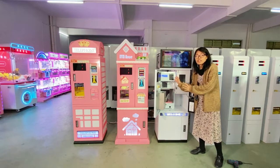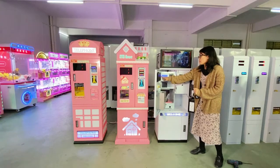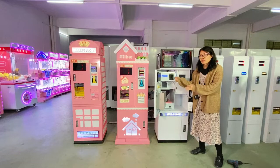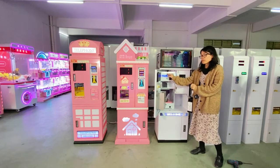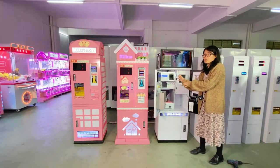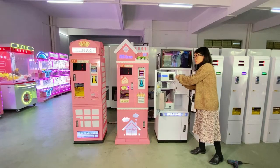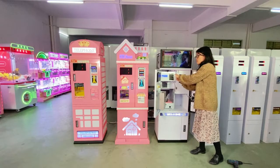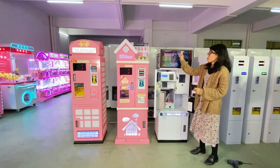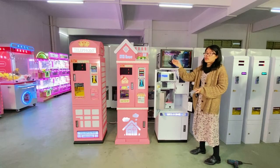This small keyboard is very convenient for you to press the password and enter the background settings to set the language and other settings of this machine. It is a very smart design. This is the USB port, which is used to copy advertising videos and photos to play on the screen.